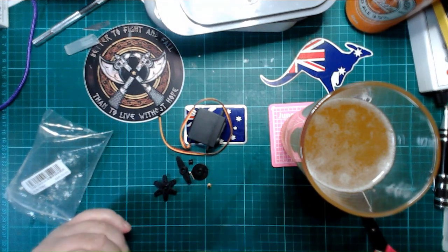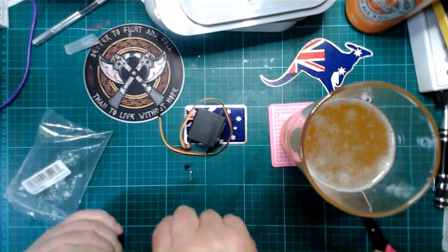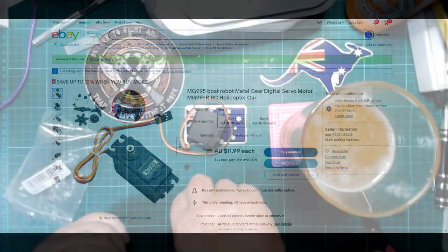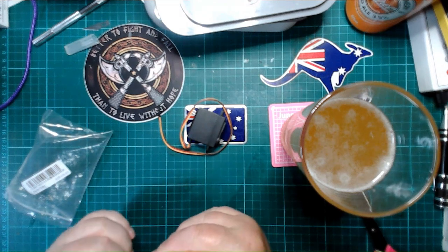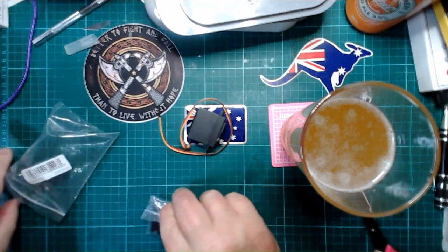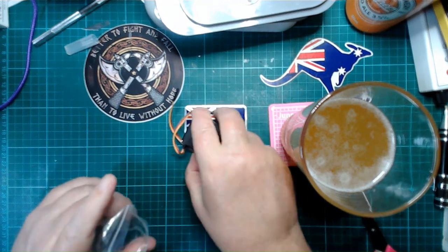I remember it vividly — while I'm packing this away we'll switch over to the listing and have a look. I'm going to call that one a fail. The motor itself — there's always a use for motors so it's not a complete loss.